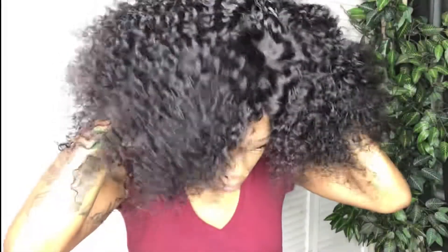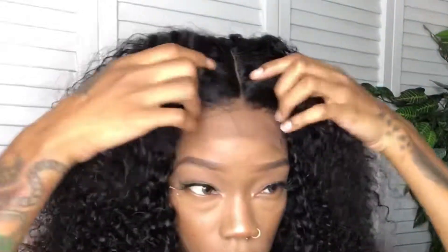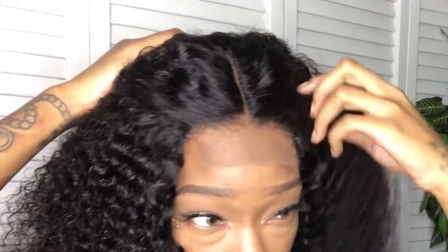Y'all, I was surprised myself. When I put this wig on, I found how natural it looked. Even before I cut the lace off — like, look at this hairline.